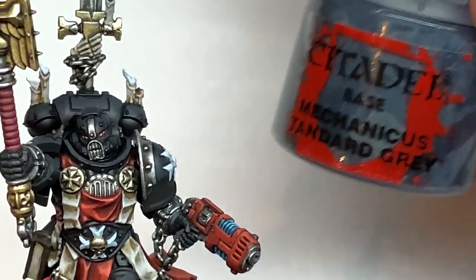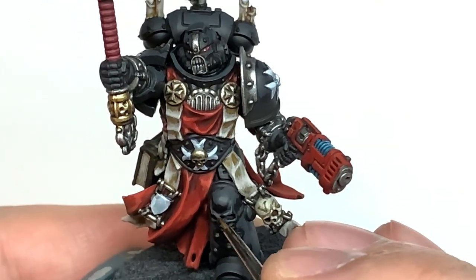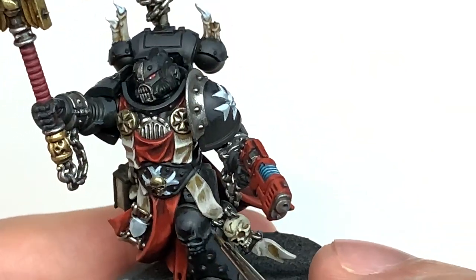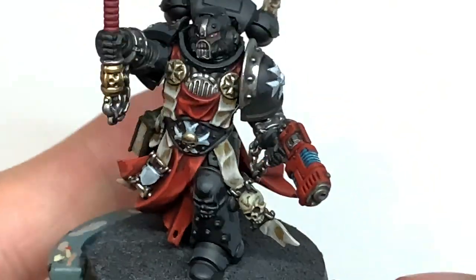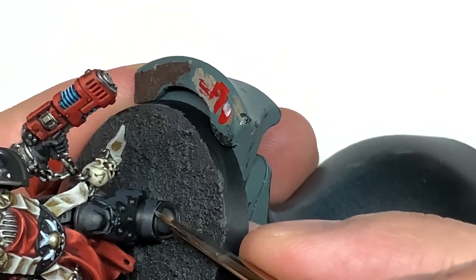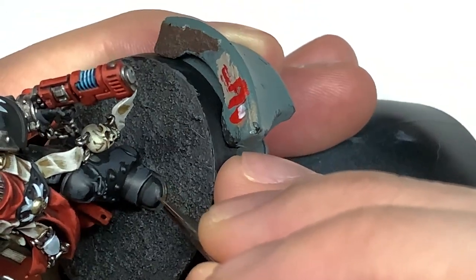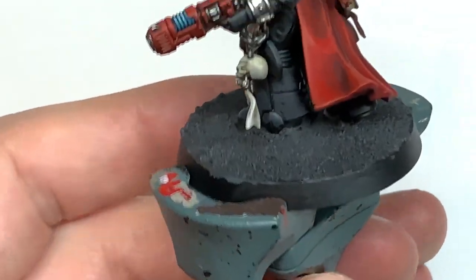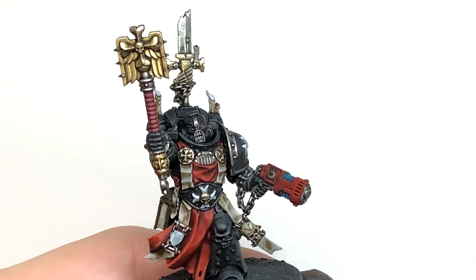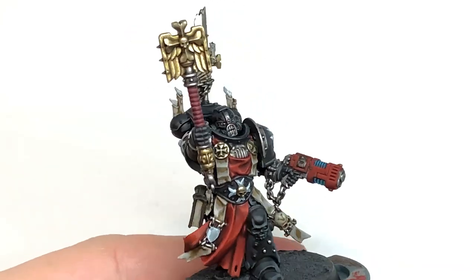The final highlight on the black is going to be Citadel Mechanicus Standard Gray — just very thin edge highlights around the miniature to make those details stand out. You can see painting the top surfaces and edges of the skull on his knee pad. Work the same technique all the way around — only put edge highlights on the top edges, not all the way around each panel, otherwise it can look like Tron with light sources above and below. Then use Vallejo Modeler Chrome to pick out all of the studs on his leg, helmet, power pack and arms.